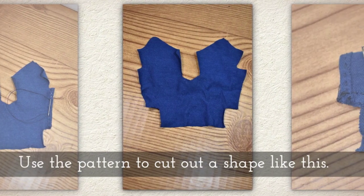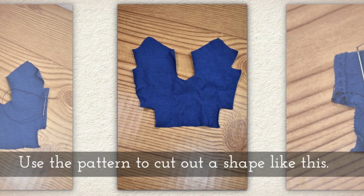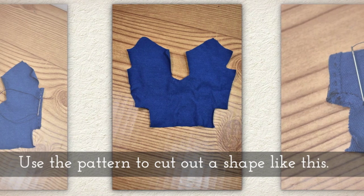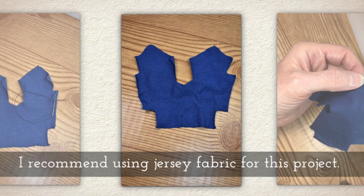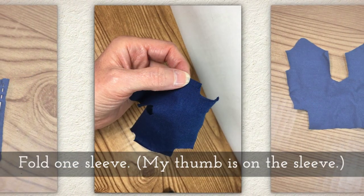Use the pattern to cut out a shape like this. I recommend using jersey fabric for this project.